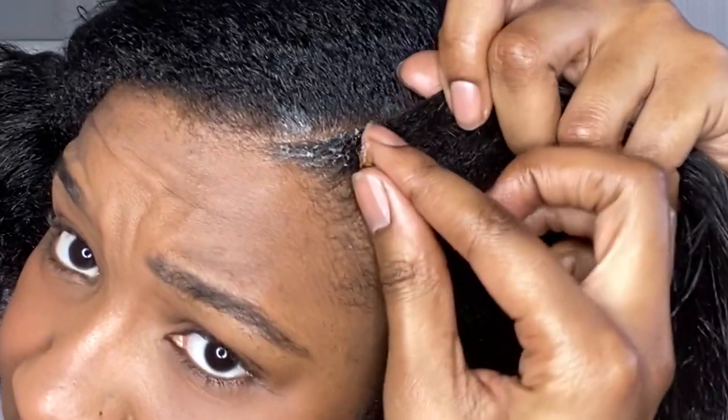Now it's time for the hair grease — yes, hair grease makes me happy! Now I'm going to put the braid gel on my edges just to make everything look neat and sleek when I plait my hair.